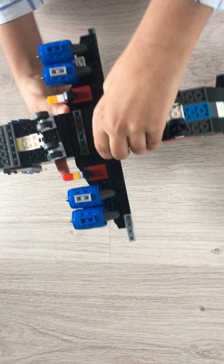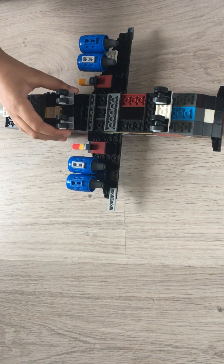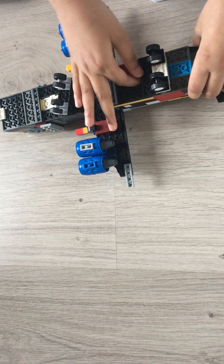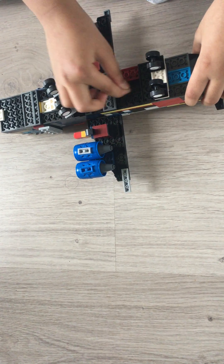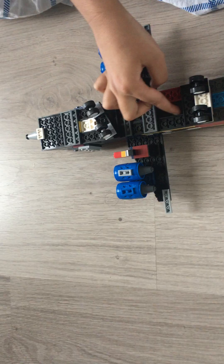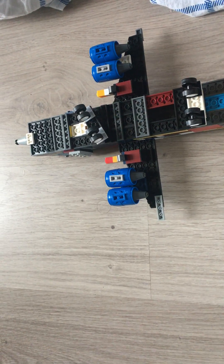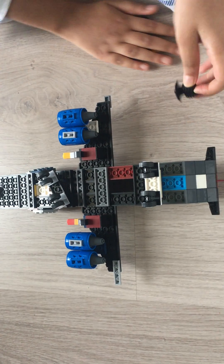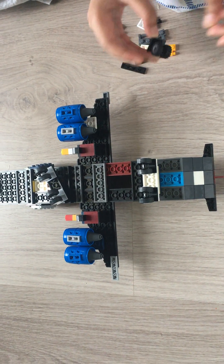Hello everyone, today I'm gonna show you how to make retractable landing gear with Legos. Here I have an aircraft, and first you have to make a type of hole — you should not cut it like this, you should make some hole. The pieces you need to make this is a Lego wheel.